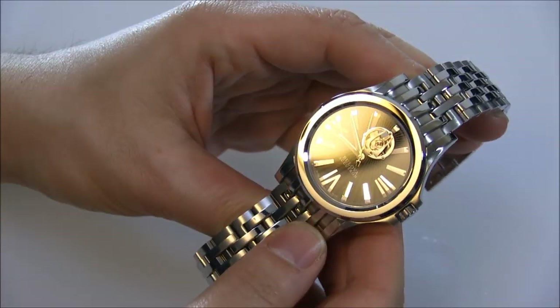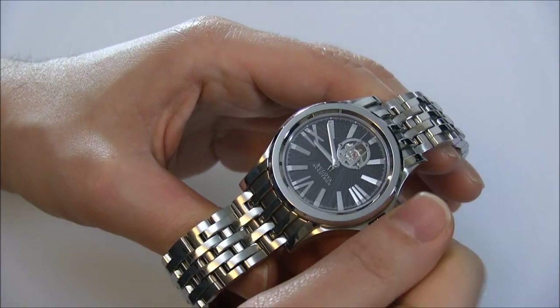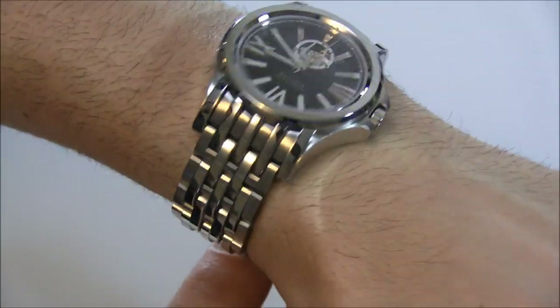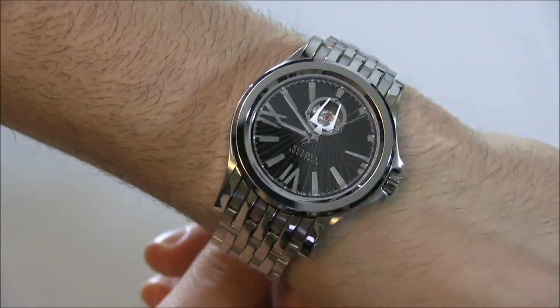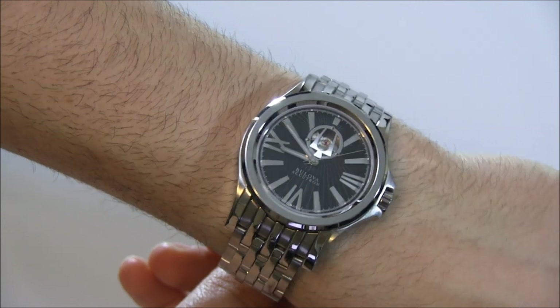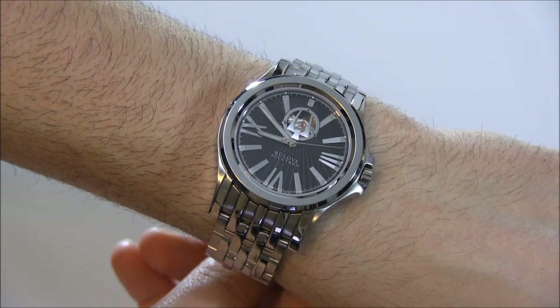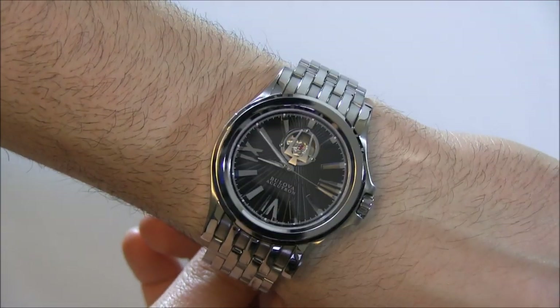Bulova is an American brand, and it's actually currently owned by Citizen Group in Japan, but it's still completely run out of America. So while there is Japanese ownership, it's definitely still very much an American brand. This is a great sort of American watch that has a Swiss mechanical movement in it — a little bit avant-garde, but also kind of dressy.